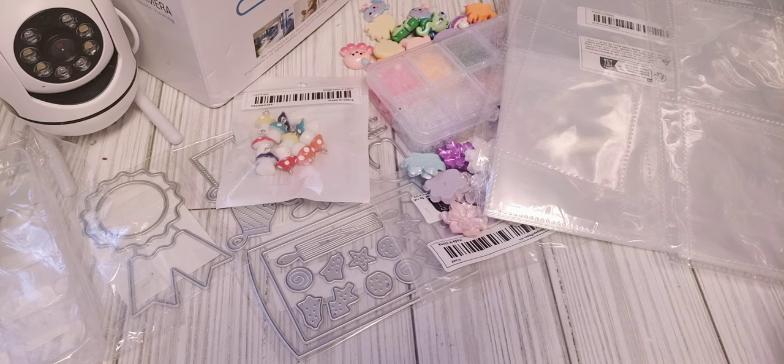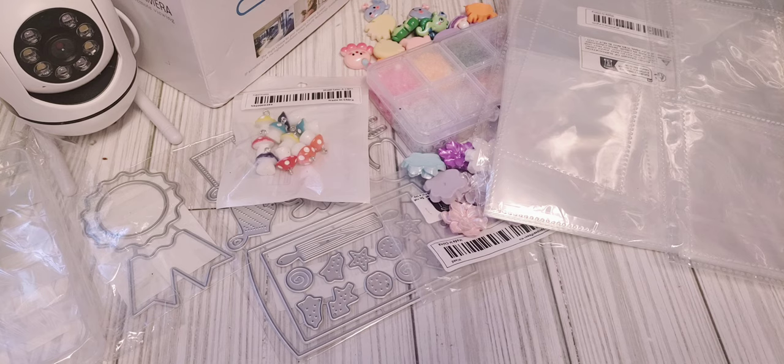Alright, so that's everything that was sponsored. Now I'm going to go ahead and share with you what I did pick up with my own money. So this part of the haul is more like accessories.